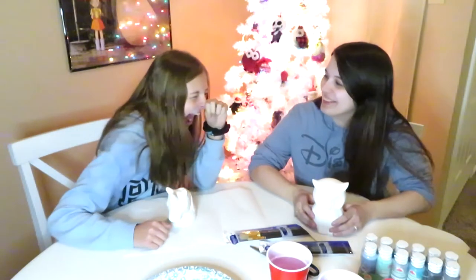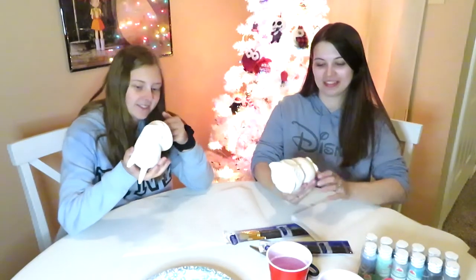Hey guys, it's Jen, and today I'm here with Chloe — the one and only. Today we're gonna be painting, and I'm scared. I'm absolutely terrified, because I'm not good at this, but I'm gonna try.